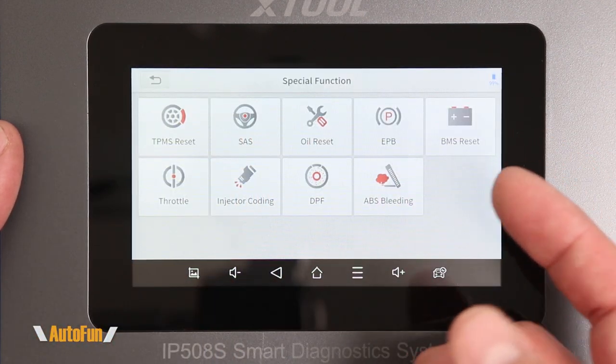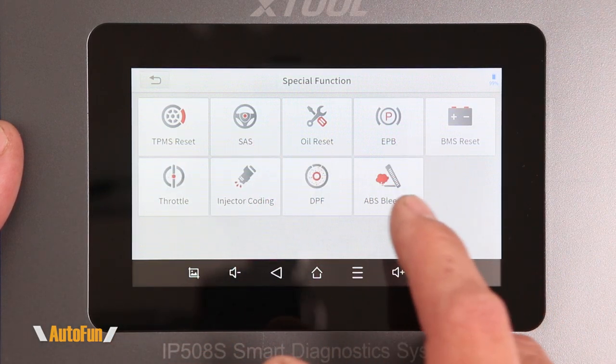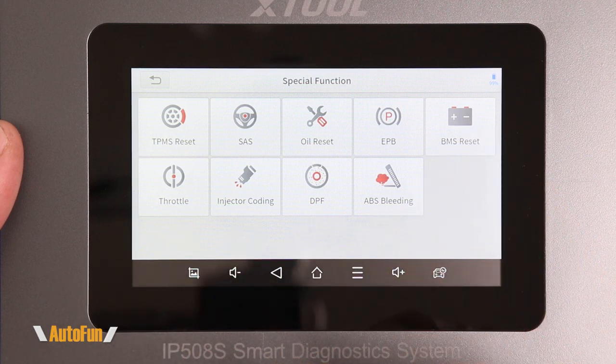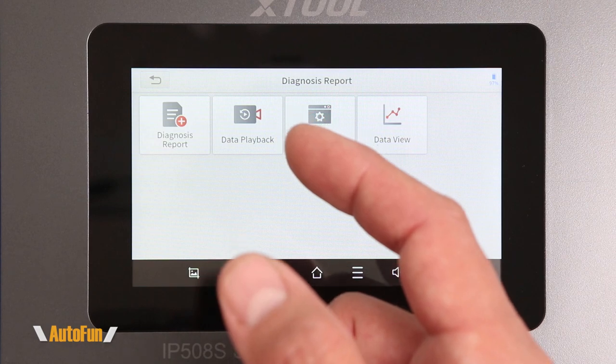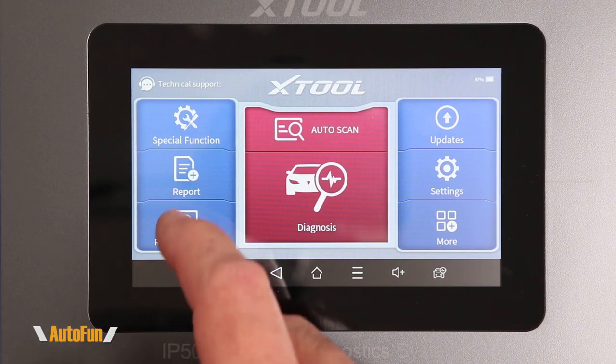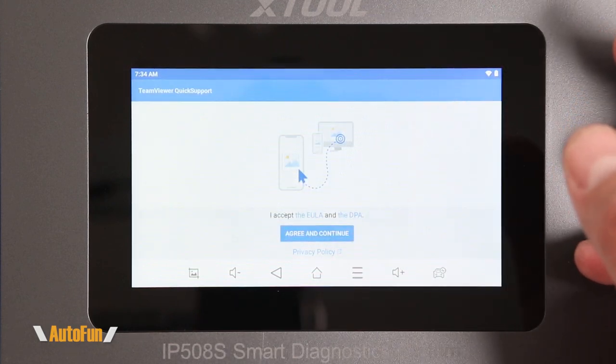We get a total of nine service functions: TPMS reset, steering angle, oil reset, electronic parking brake, BMS, throttle, injector coding, DPF, and ABS bleeding. The next icon is the report tab, which includes the diagnostic report and data playback. Next up we have the remote control, which can potentially allow a remote technician to connect to the device to help with the diagnostic process.